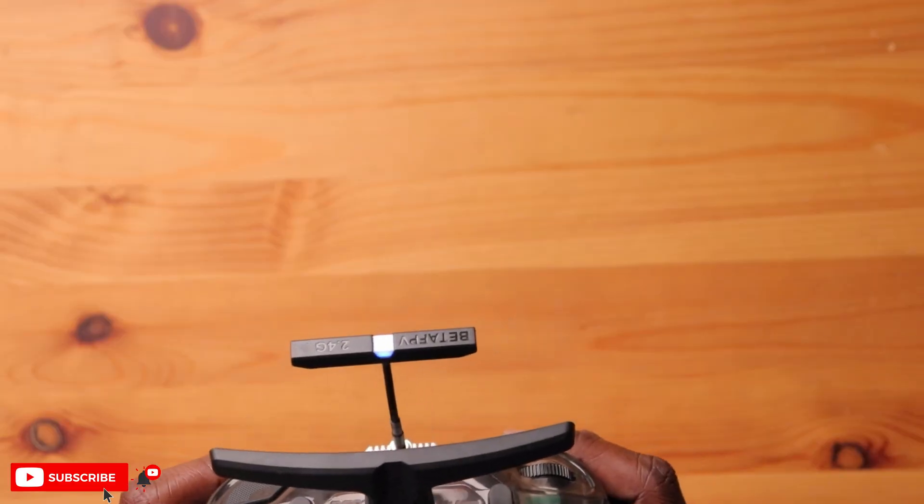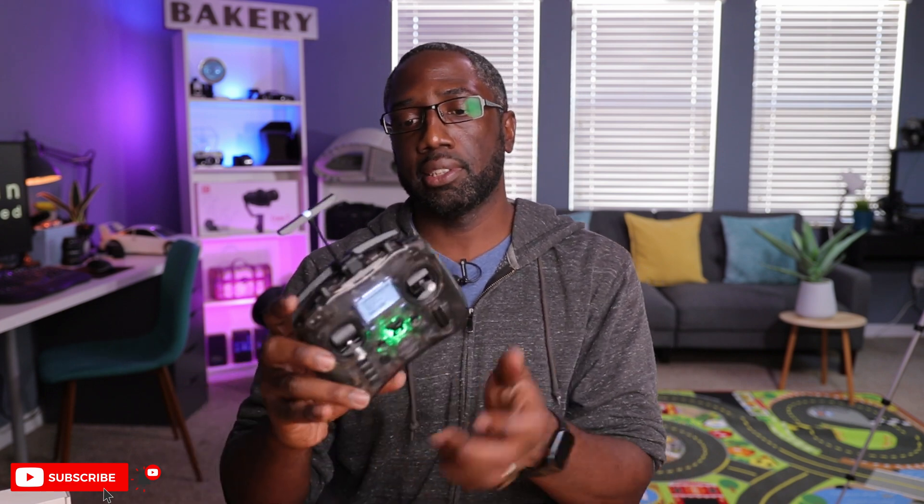Check this out — BetaFPV is very proud to have this first module with an LED light right on the antenna here. It's the same color as the status light in the back, so it gives you the status of what's going on. And you can collapse this antenna as well, which is a perfect match for a radio of this size. This looks amazing.